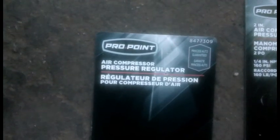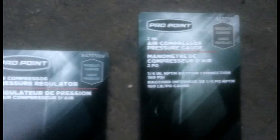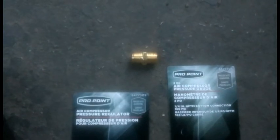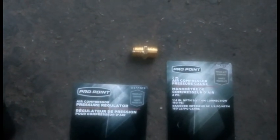You're also going to need a new regulator because the regulator on the old unit is built in and it's garbage. I put a new regulator on — here's your part number. You'll need another air gauge, and you'll also need a couple of double male connectors because when you put the regulator onto the new switch you'll need one of them.